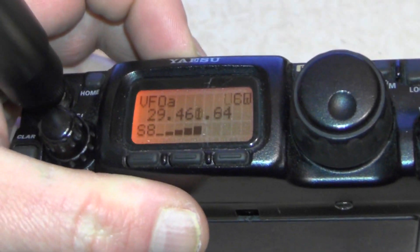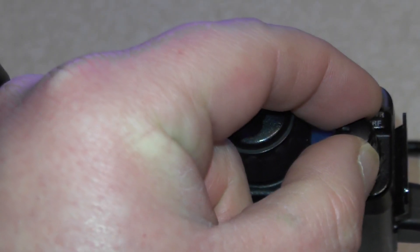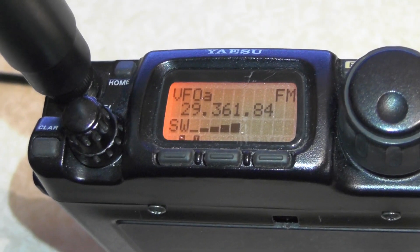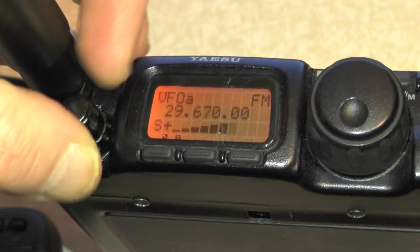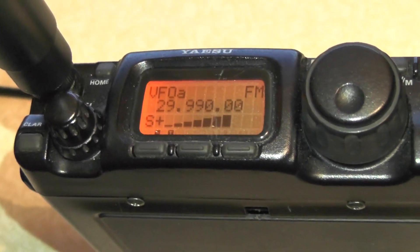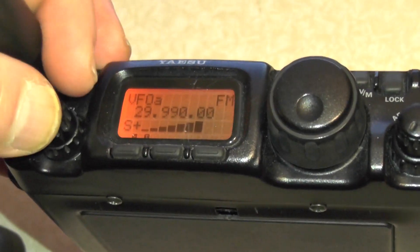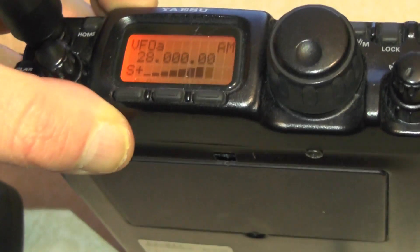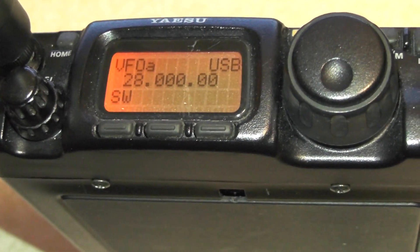Let's go to 29 megs and switch it to FM to see what the SWR is like. The noise floor has gone right up to S+. Making sure I'm not keying over anyone. Keying up: 2E0 IQJ testing — you can see the SWR went right up. Let's go right towards the end of the band. Giving it a key up — five bars on there. Going back down to 28 dead on, and the SWR is much better.